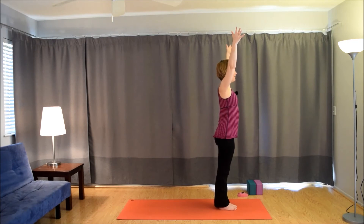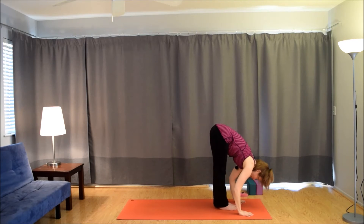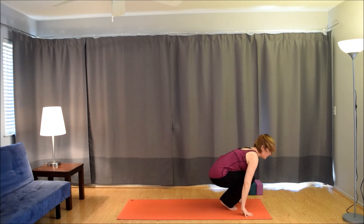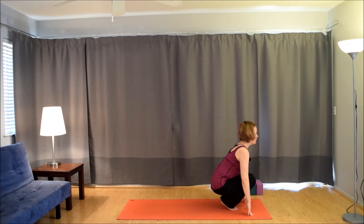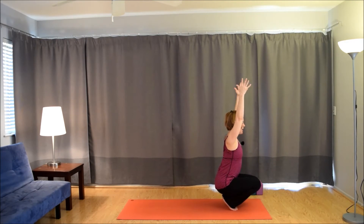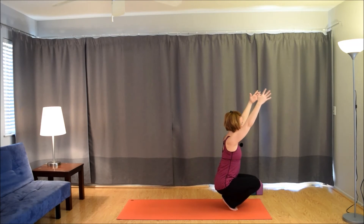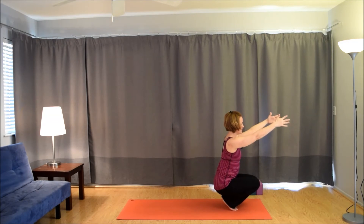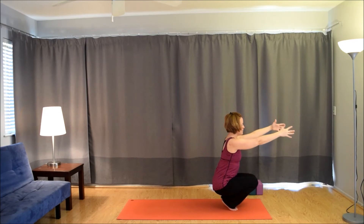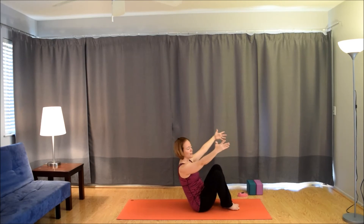Inhale, bring the arms up. Exhale, fold. Inhale, lift up halfway. Exhale, fold. Bend the knees, sit the hips to the heels for a squat. Bring the arms out in front of you parallel to the mat. Inhale, bring them up by the ears. Exhale, take them forward. Inhale, bring them up. Exhale forward. Last one — inhale up. Exhale forward. Leave them here. See if you can bring the knees apart and slowly bring the heels down. Come into Navasana — boat pose.